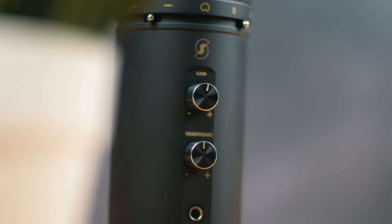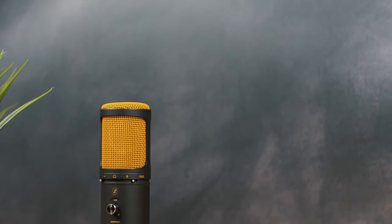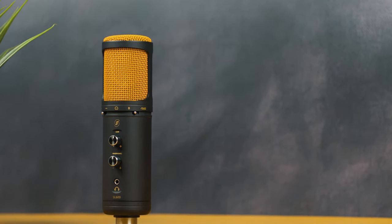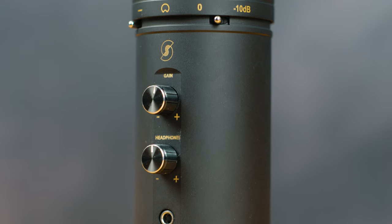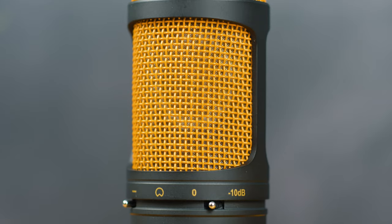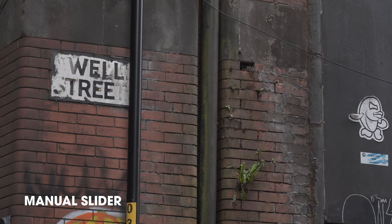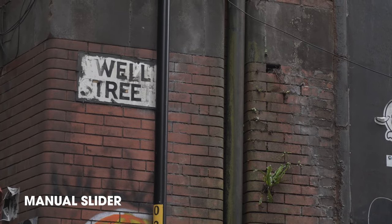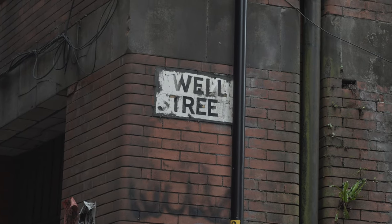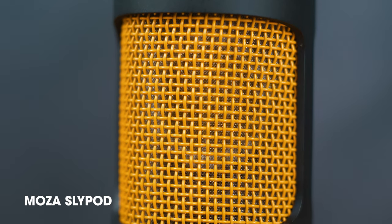Adding just a simple slider movement to any of your shots can really change the effect a huge amount. I've heard a lot of filmmakers just recommending gimbals all the time, but sometimes a slider shot simply looks better. You don't get the up and down movements you sometimes get with a gimbal, and you can choose the exact timing on a motorized device like this — something you just can't do with a gimbal. We do have a regular manual slider in the office too, but the problem is that it's very hard to match shots perfectly. With a motorized slider like this you can easily get every shot looking perfect every time.